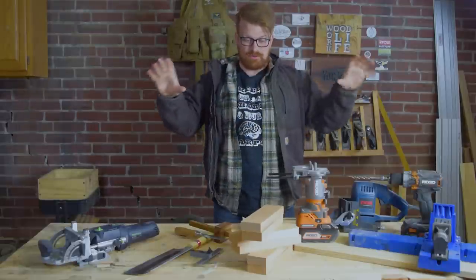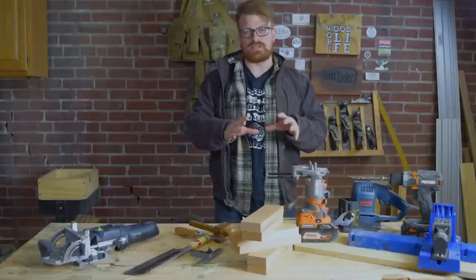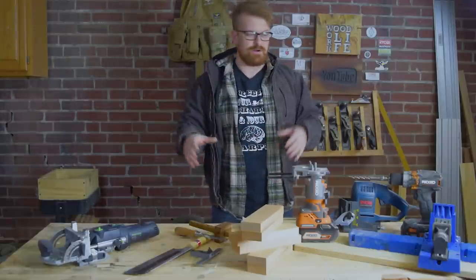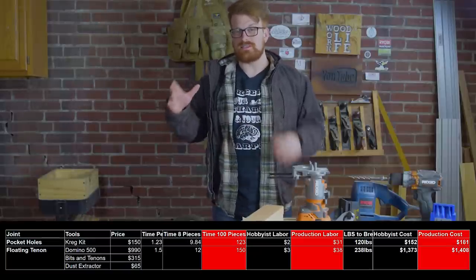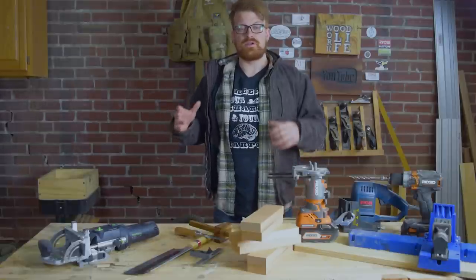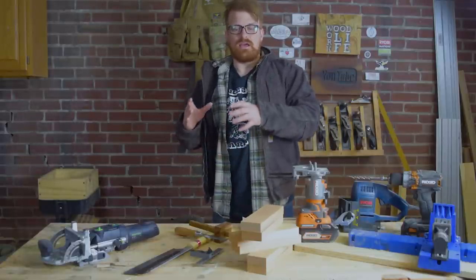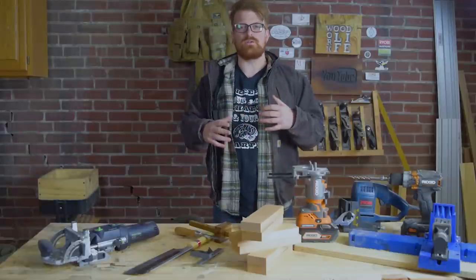Let's break down the cost analysis — I'll have a table on screen, so pause it if you want to dig into the details. I looked at single-unit or hobbyist cost making eight joints versus production cost making a hundred joints. One thing that really stands out is the Domino and the Kreg Jig: the unit cost doesn't go up much when you scale to a hundred units, meaning that producing hundreds or thousands of units won't cost you that much in labor. I took the time per joint, multiplied by eight or a hundred, converted to hours, and multiplied by $15 an hour for a minimum wage shop employee — that really shows your ROI and break-even points.